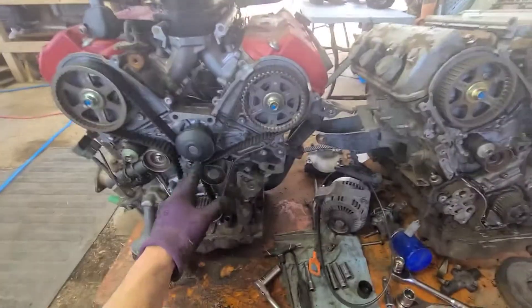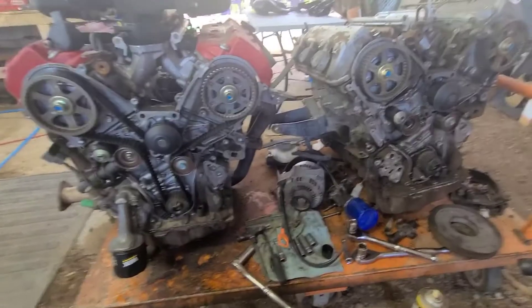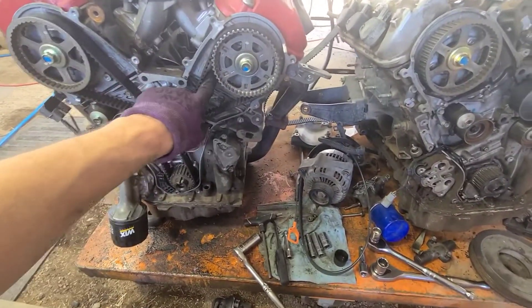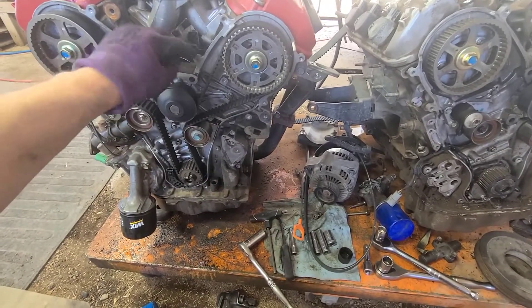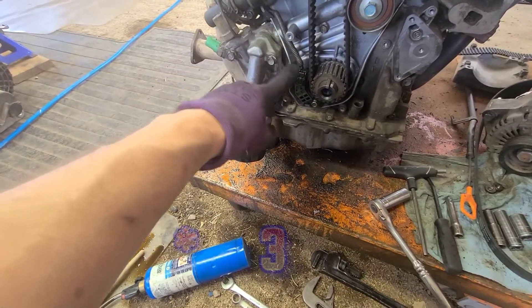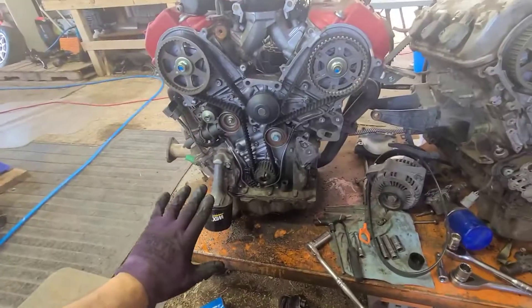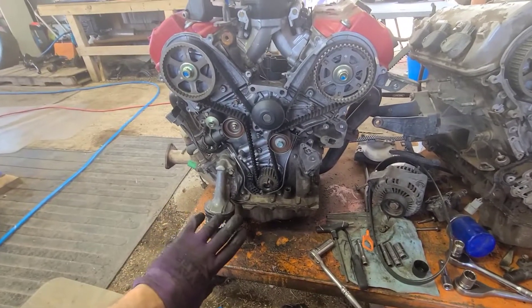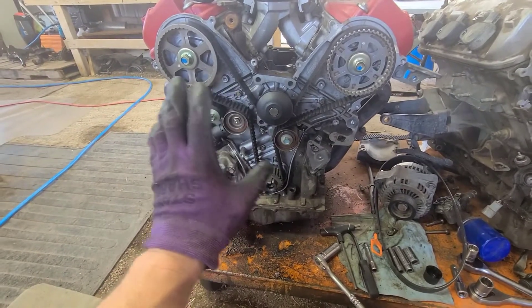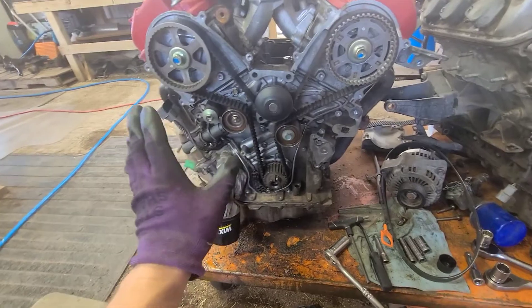The manual swap components on the motor itself — other than the obvious, the clutch — these are the things that no one mentions for this swap: these sensors and plugs right here, and then this reluctor wheel with this sensor down here. Those are two of the main differences when converting the motor over to manual. That's all that's involved if you're going to be using the manual harness.